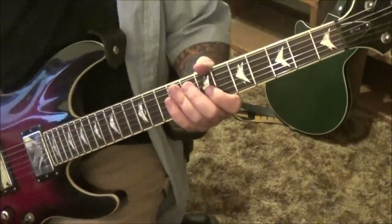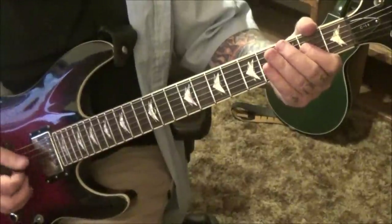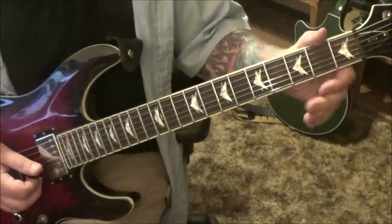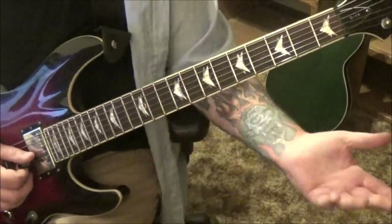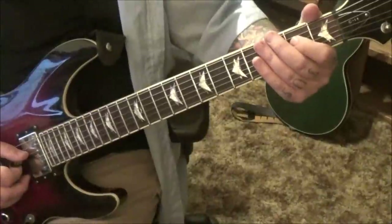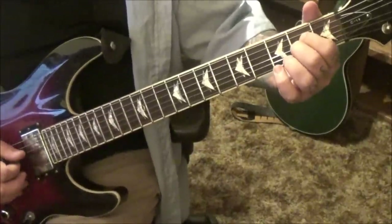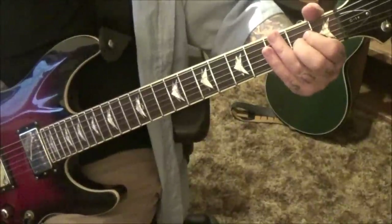Section three, two minutes 32 seconds in: all this is is the A5 — it's an open A, 2D, palm muted four times. Then it ends. They probably sped it up in the studio; there's some super high octaves going on, probably an octave pedal — actually an octave on a synth. You're gonna go 2G or 2D, open B, 2D and open B, 2G and 2D. Think in groups of fours — though it's supposed to be a lot cleaner.